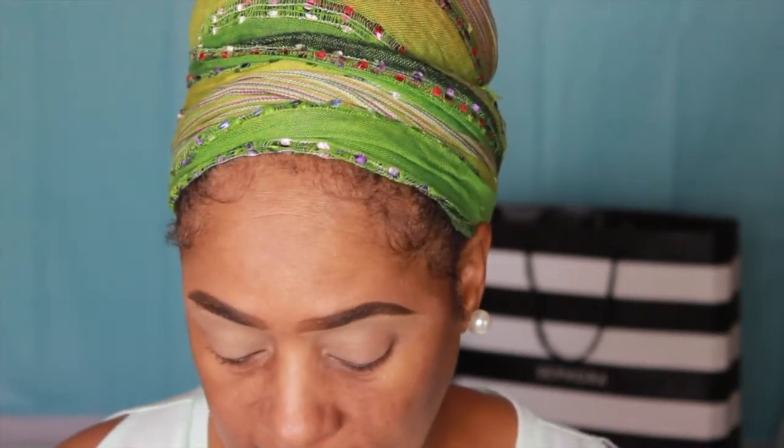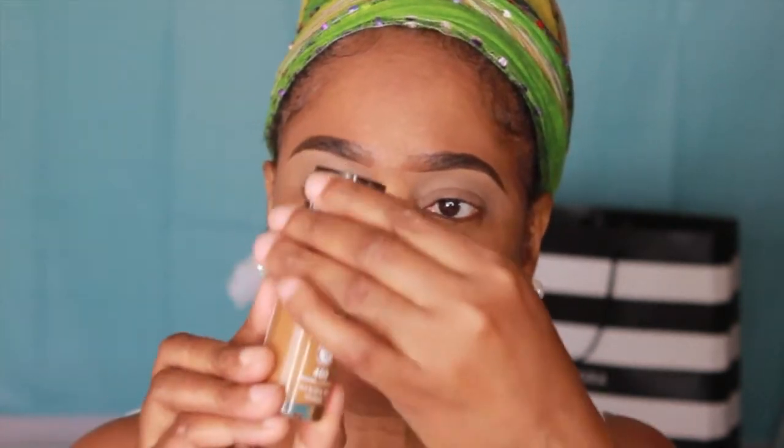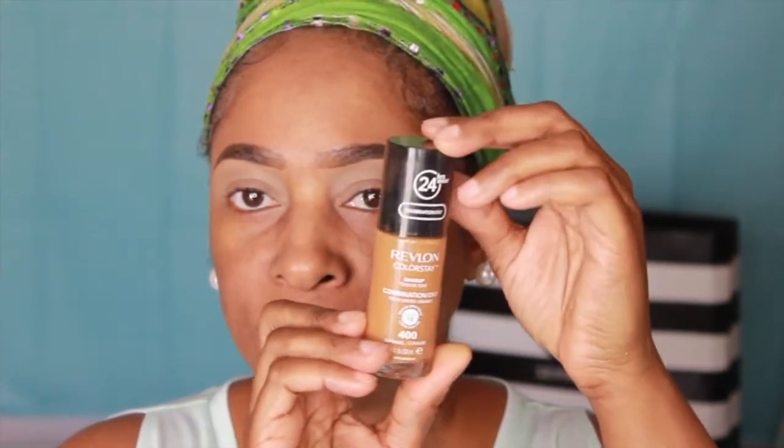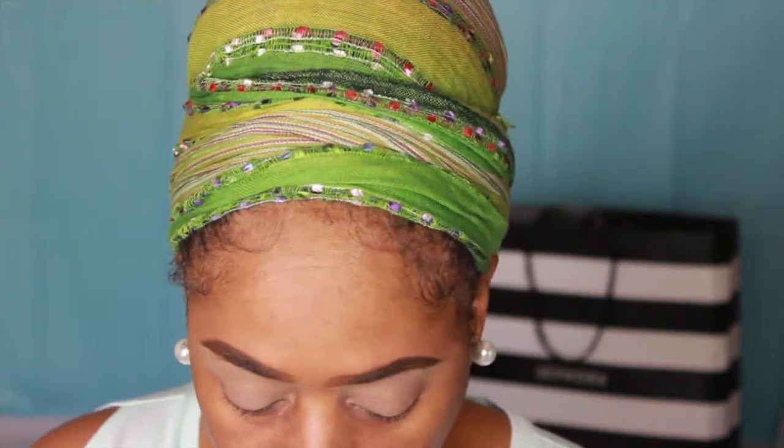I let my primer sit for a second to let it melt into my skin. Next I'm gonna go in with my foundation — I'm trying out the 24-hour wear Revlon Colorstay foundation. It's for combination to oily skin. I have mine in the shade 400 Caramel and it has an SPF of 15 in it. I'm gonna shake it well before I apply it.